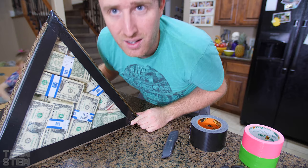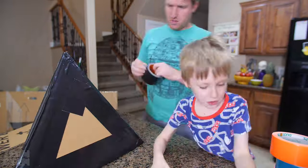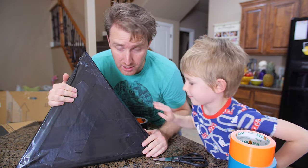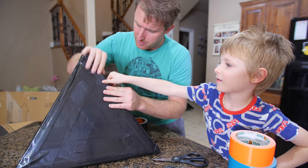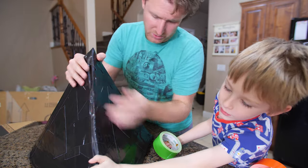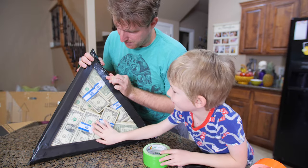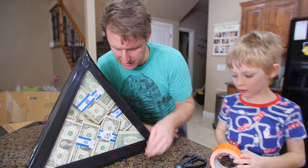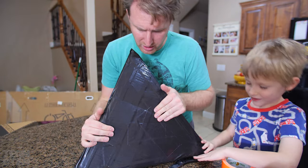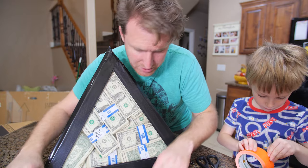Look at that. I can tell this thing is really, really strong and it's going to get even stronger. I can hit it pretty hard and I'm fairly confident it's going to hold together. Look at all that money! Okay guys, we're going to add some colors. I think this thing is completely covered in dark black tape — it is pretty strong. So let's go ahead and start coloring our unbreakable box with some cool tape.